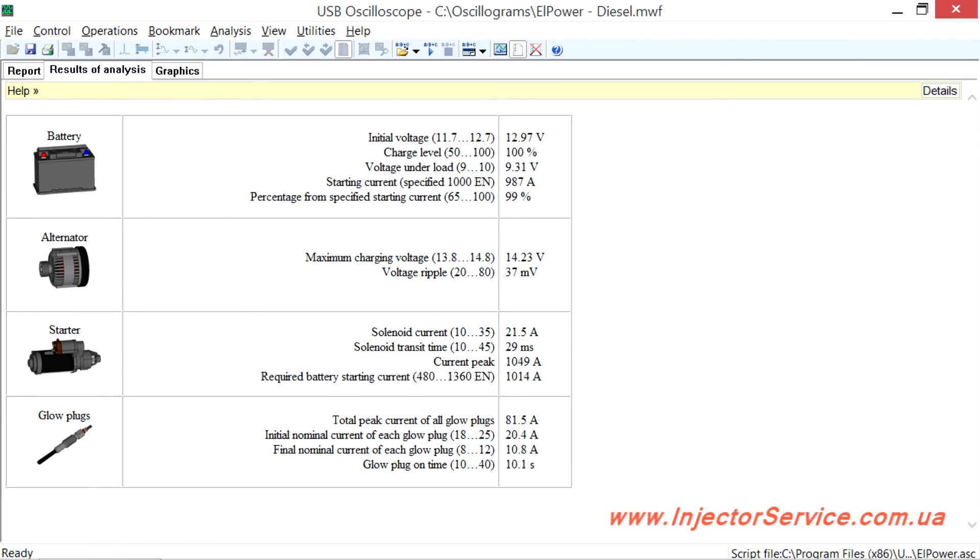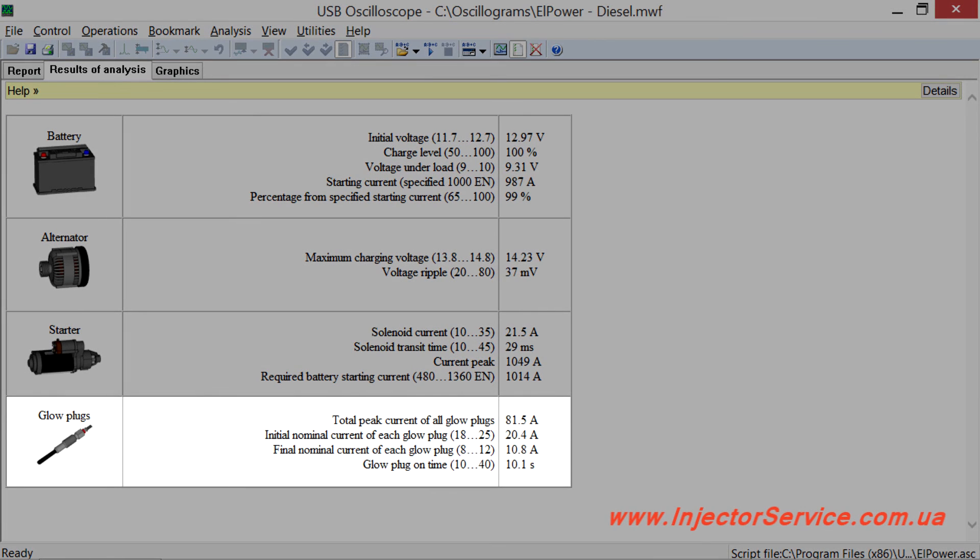If diesel engine glow plugs are activated during the measurement process, the script provides additional information about the status of the glow plugs and its control relay.